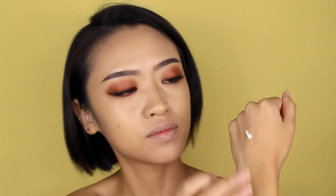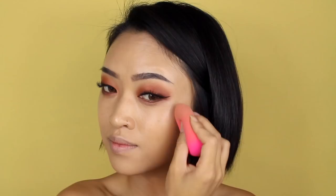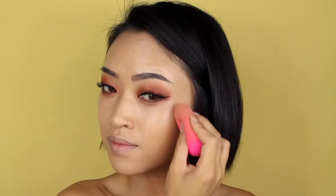I want to highlight and add a bit more glow, so I'm going to use the primer again. I'm adding it to the back of my hand and taking my beauty blender to apply it to my cheekbones, down my nose bridge, the tops of my forehead, and also on the chin area. I wanted to do this before contour and blush because I feel like it would blend better that way.